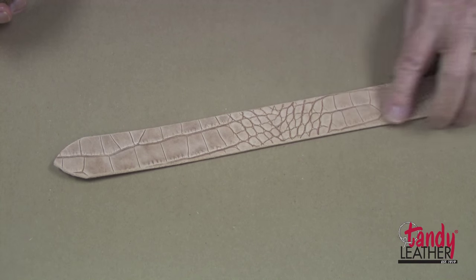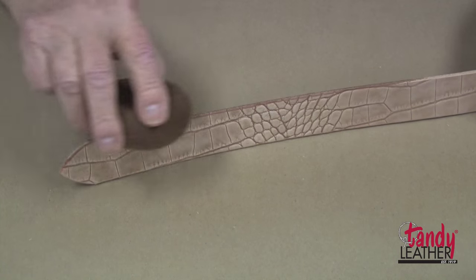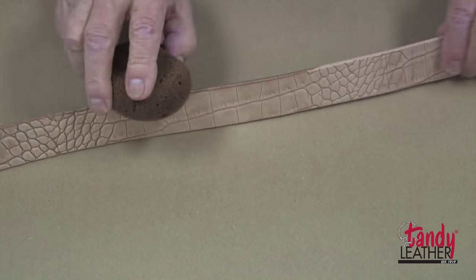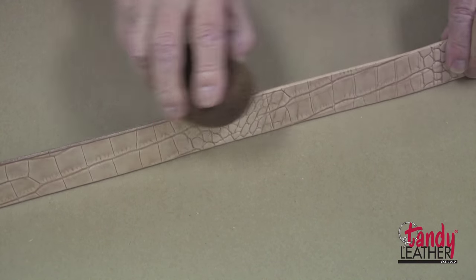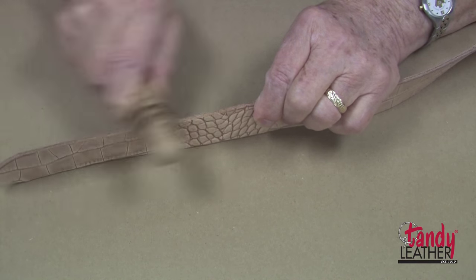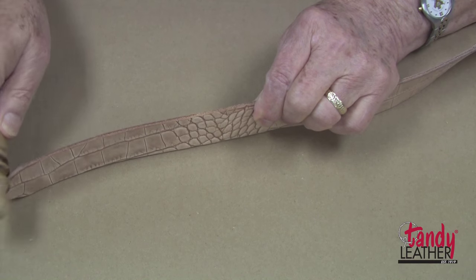It is now time to slick the edges of our belt. First, I will take a damp sponge and dampen the edges all the way around. Next, I will take an edge slicker and slick these edges until they get nice and smooth.